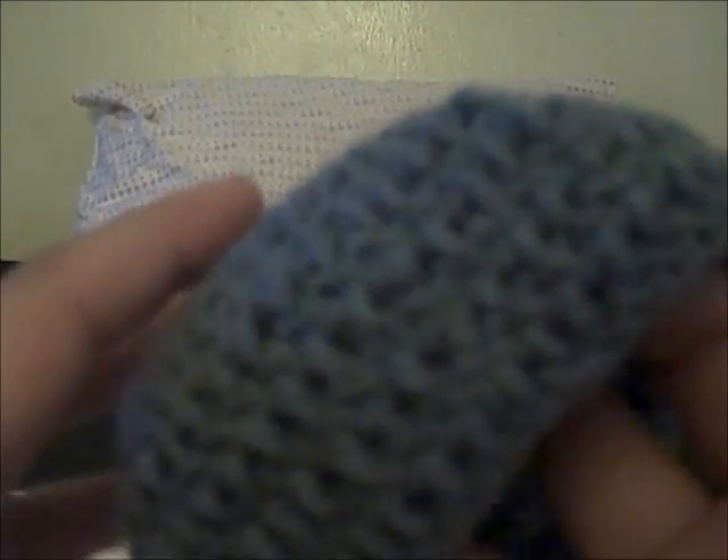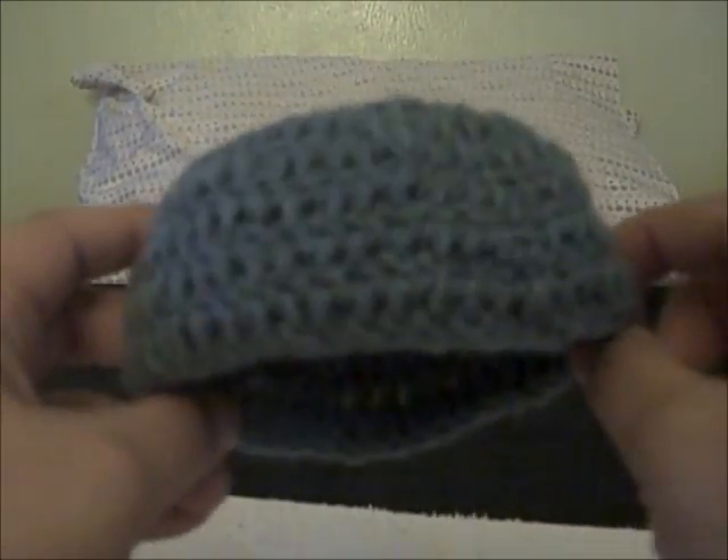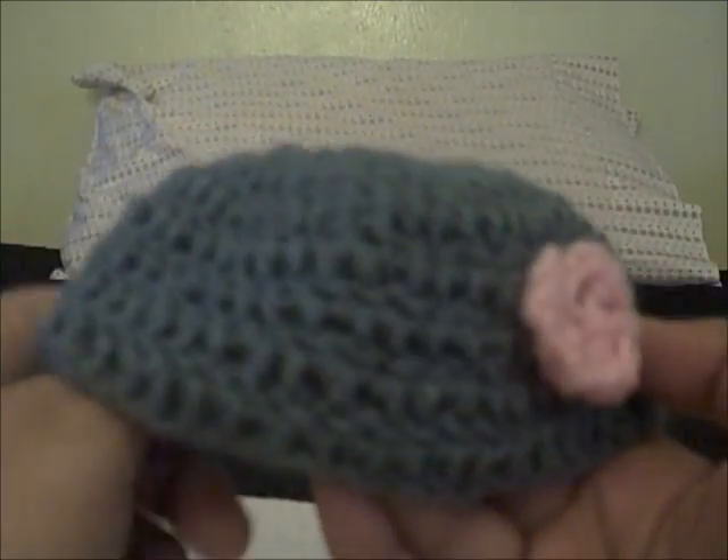Hey guys, how you doing? This is Debbie again and I'm going to do another tutorial on crocheting. This one is going to be on how to make a hat for an American Girl doll. I'm going to be using worsted weight yarn by Loops and Thread Impeccable in white — this is medium 4 — and I'm going to be using an H hook to make this hat.